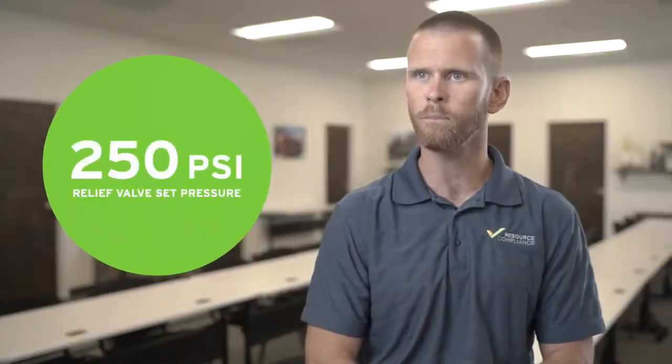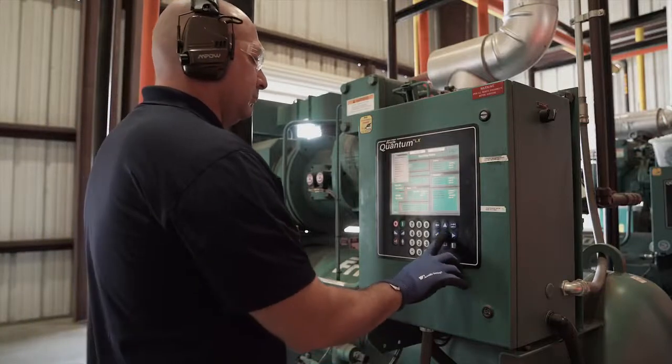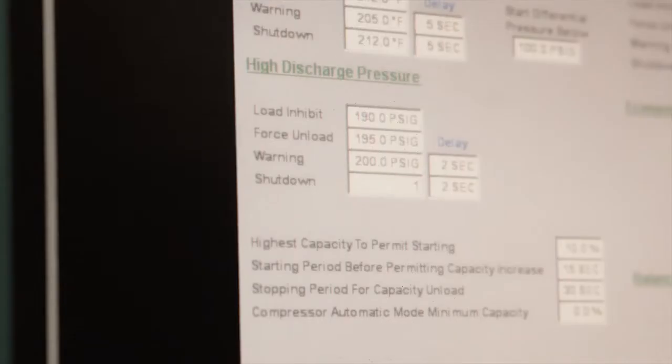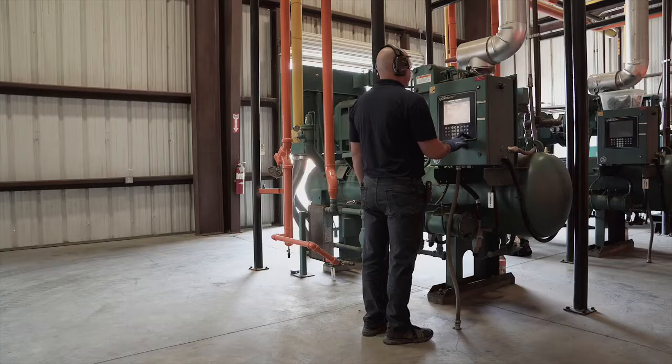For example, if the relief valve set pressure is 250 PSI, the cutout setpoint must be less than or equal to 225 PSI. Using the setpoint reduction method requires changing the setpoint to within the compressor's normal discharge pressure range. Once the setpoint has been adjusted, the compressor will de-energize, thus concluding the test.